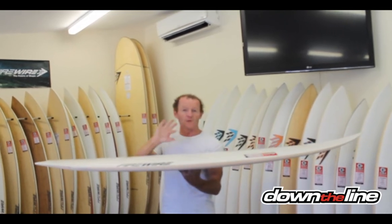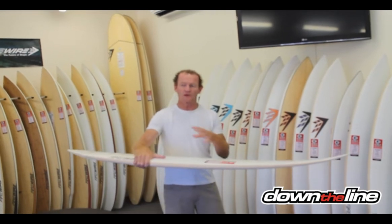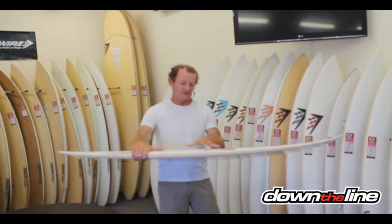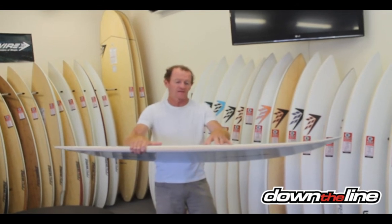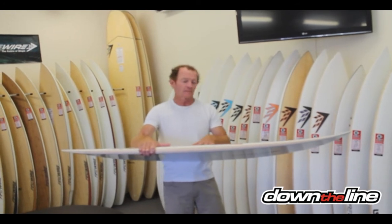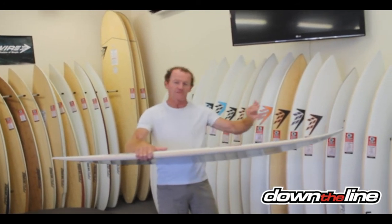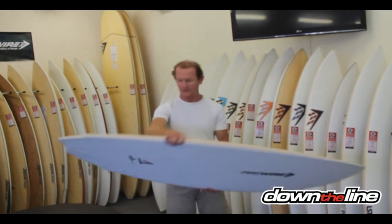Not too thin, but thin enough for the board to be sensitive. So this is a really easy board to transition between riding a standard short board — in this case this is a 5'10" — so your standard short board would be a 6'0" or a 6'1". And it's really easy to transition down to the 5'10" because the volume and the foil of the board is very similar. And it really drives this thing around.